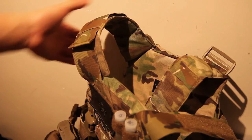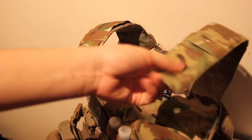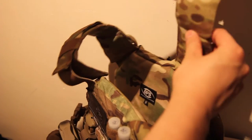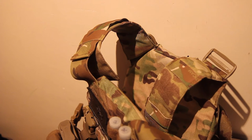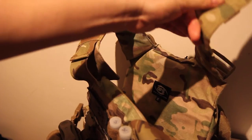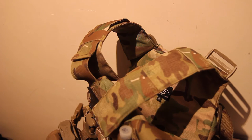As for the shoulder straps, they're actually integrated into the back panel, so unfortunately you can never swap them out for something else. They are padded, but not by a whole lot. If you have a lot of weight on this plate carrier, be wary that it may get uncomfortable on your shoulders — especially if you've developed your neck and trap muscles. More padding would be helpful for heavily loaded players carrying hydration, ammo, and food.